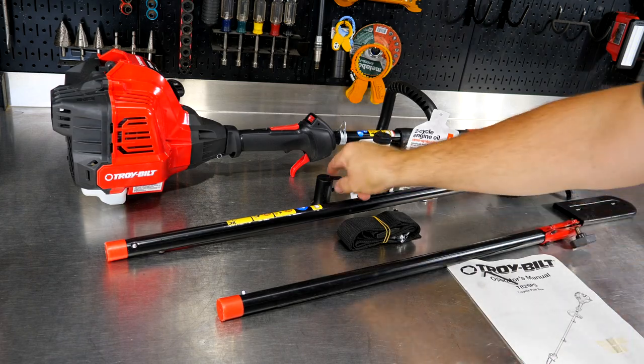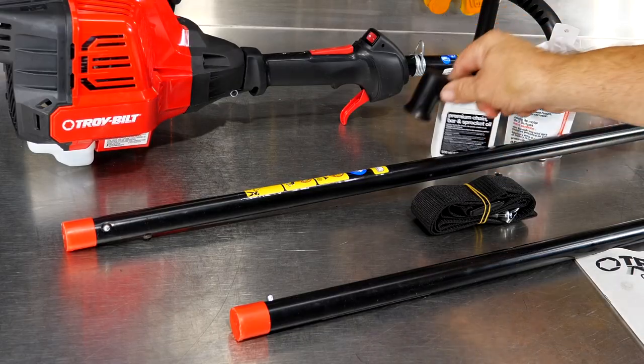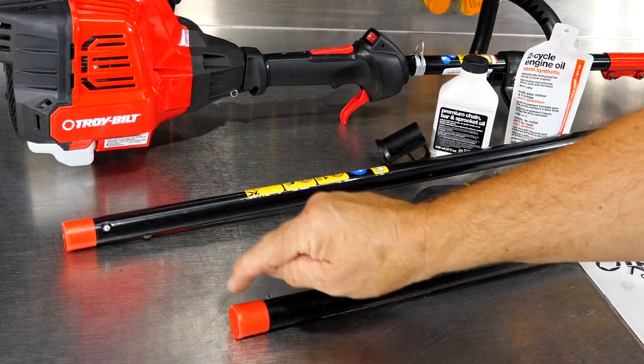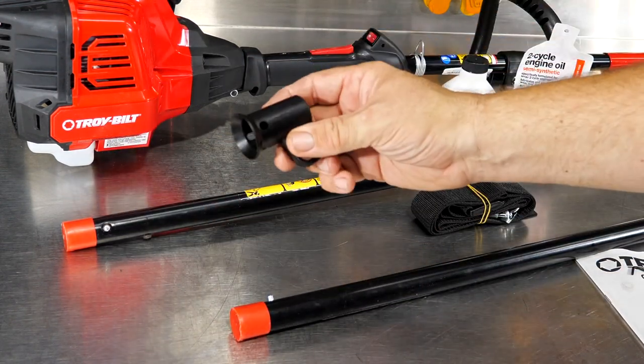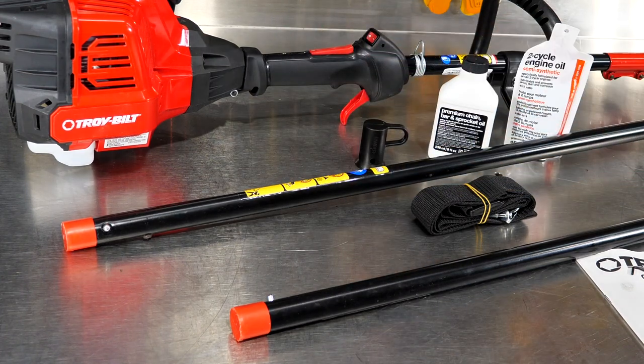Be sure that you don't throw this away. This kind of looks like it may be some type of cover that's in there for packaging, kind of like these are, but where these you can take and throw away, this one — do not throw that away. We'll cover that here in just one moment.